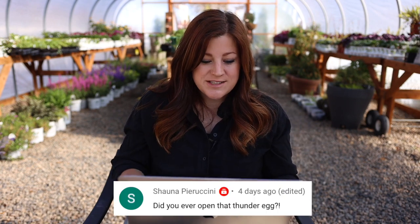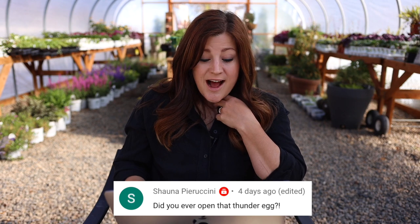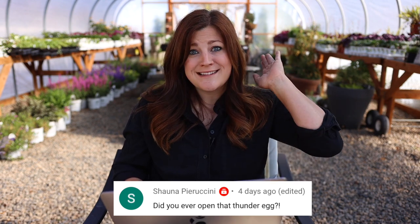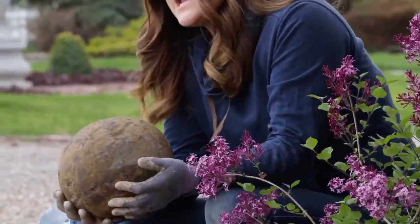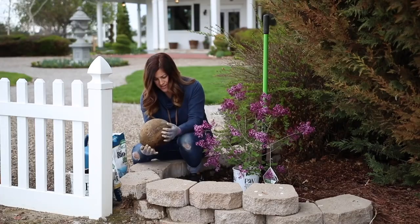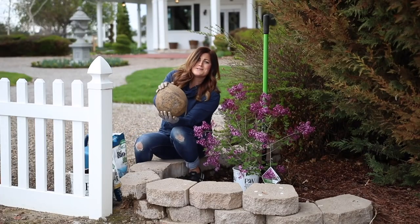So far everything's doing really well with what we've got it set up on. Shawna asked: did you ever open that thunder egg? We haven't yet — it's still sitting in the exact same spot where we found it. We've been meaning to do it for years. We'll have to wait because the place where we were going to take it is where there were confirmed coronavirus cases among employees. So we'll do that later.